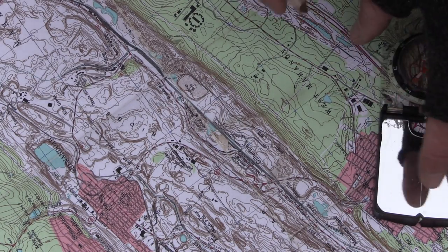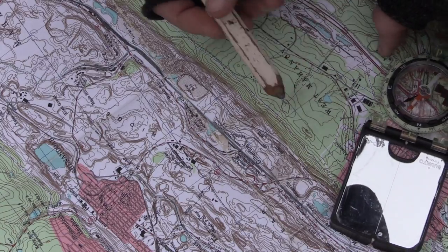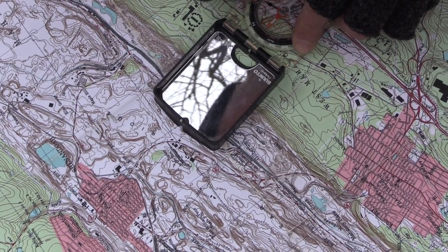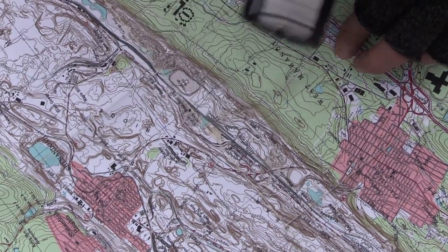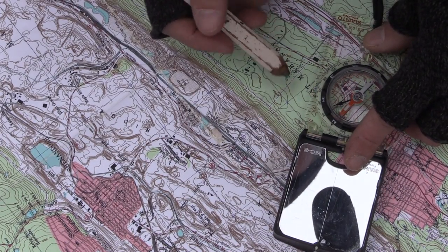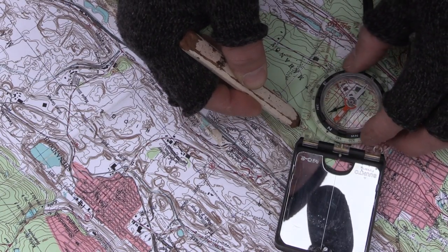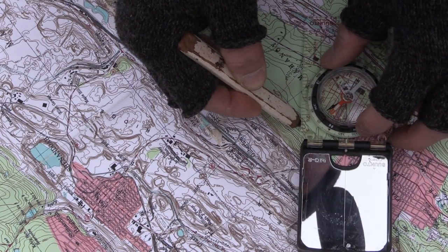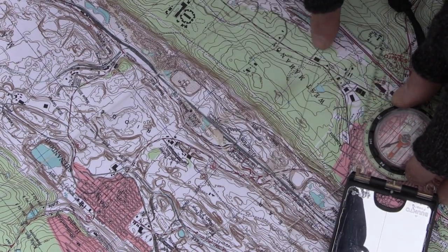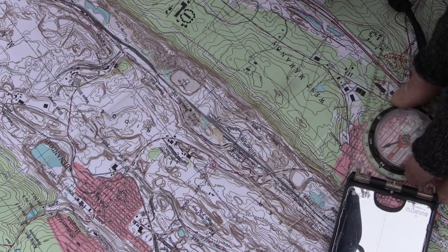From there we can use that to find our bearing. I'm going to take my compass and shoot a bearing at this ridge top — we're going to assume that was 330 degrees. I set my compass at 330, I stood up, took a good bearing, shot it at 330. Now I lay it back on my map, put my pencil right at the dot of where I shot, line the edge of my compass up, put the needle into the doghouse, and draw a line.